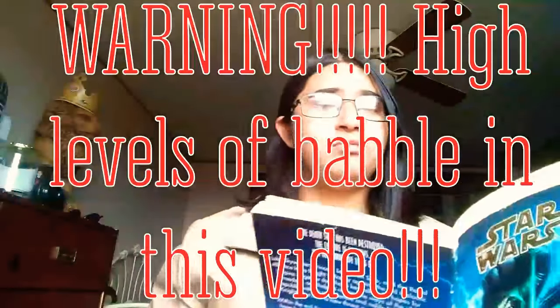Hey everybody, Cunning Hydra here. Welcome to another video. Today we are going to be going over the Glove of Darth Vader. Now obviously I do have my notes to follow along with, because if I didn't, would I really be Cunning Hydra? That's the question.